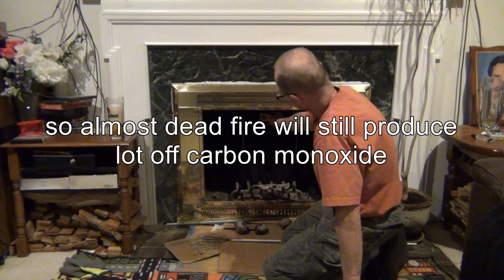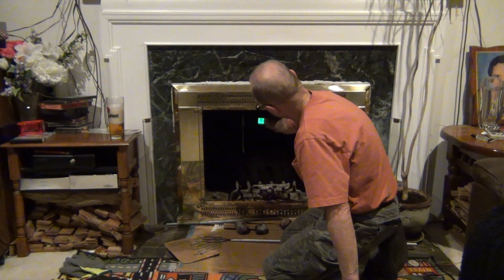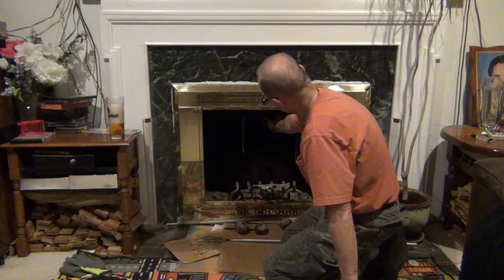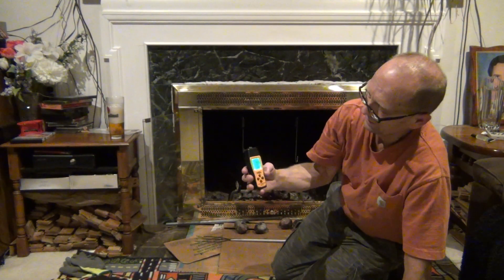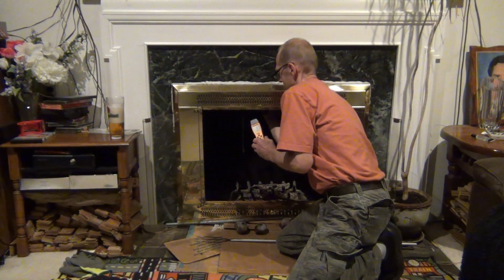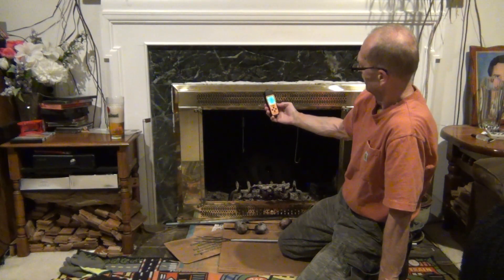Now it's reading 100, 135, 155, 176, 180, 190 — and now it's at 200 ppm. This is how well this device works. I'm going to open the chimney again because I really don't want carbon monoxide in here, but this is really good.